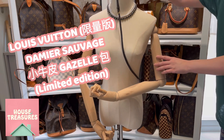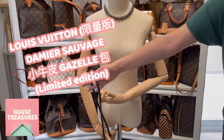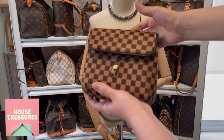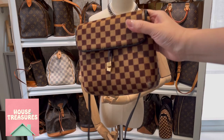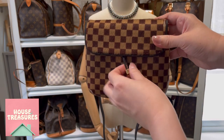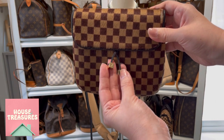This is a discontinued piece and you couldn't find it in the market that often. It's a very cute little handbag. Here are the decorative cubes with LV logos on them.